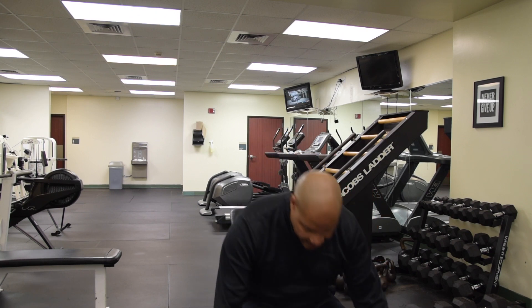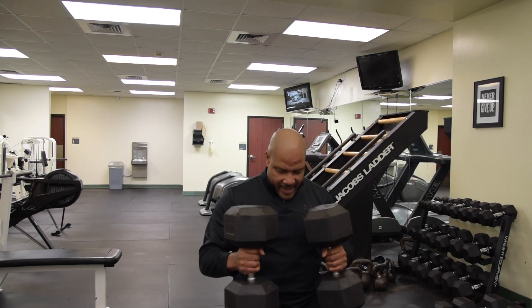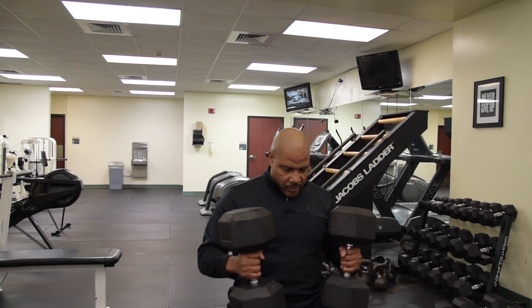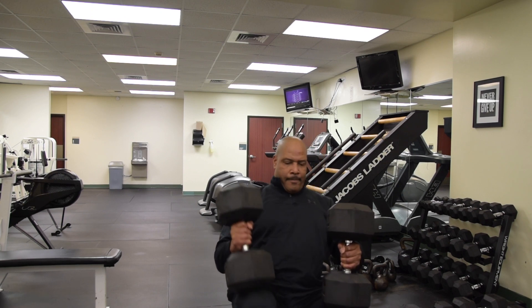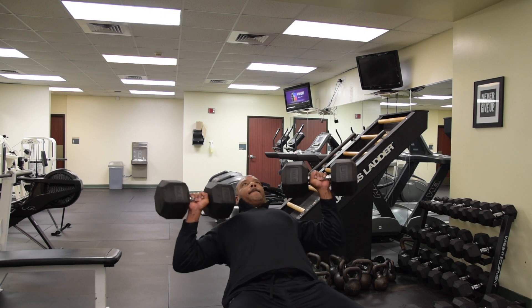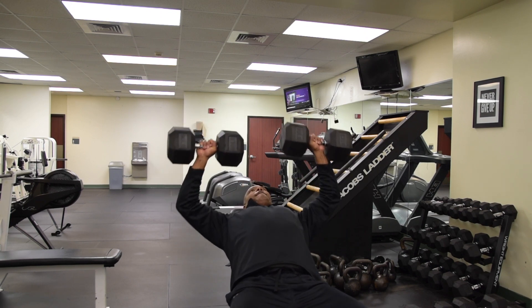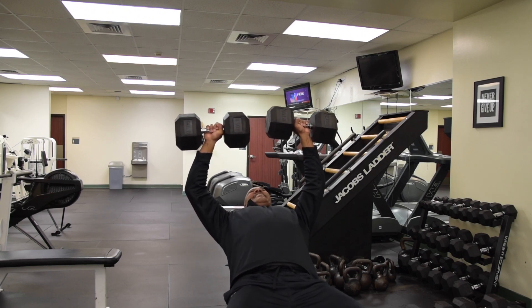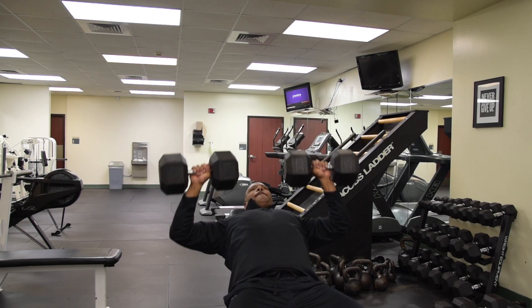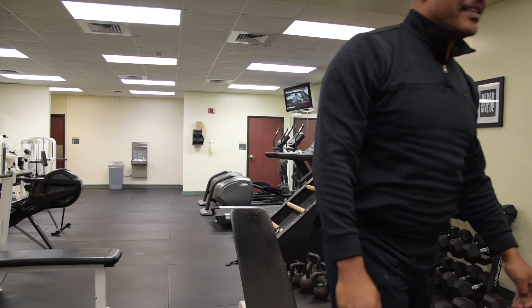But this right here is heavy day. Two or three, baby. Come on baby. One — let's get it. Two.